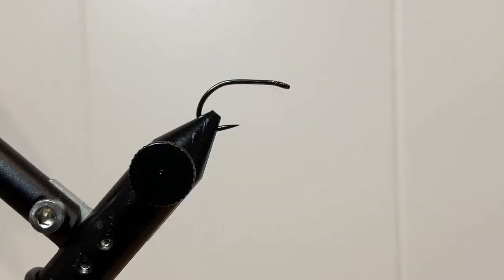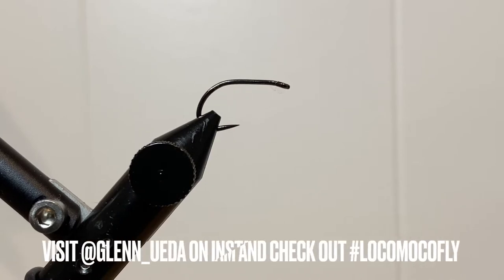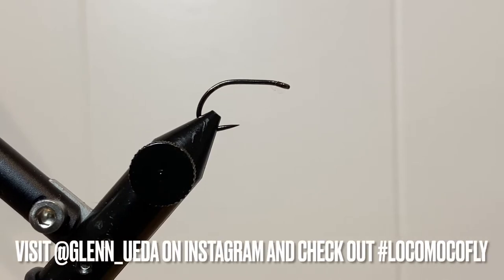Welcome back to another video from Not Only Trout. Today we're tying up a pattern that I have grown to love. It comes from a wonderful human and fly tyer named Glen Ueda — it's the Locomoco. In this video, I'm going to be tying a slight variant, but the principles still hold true. This is going to be a weight-free version, a slow-sinking Locomoco.